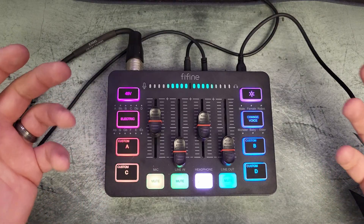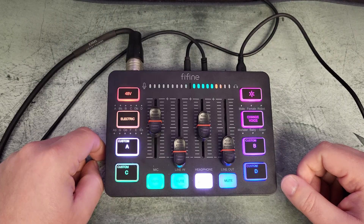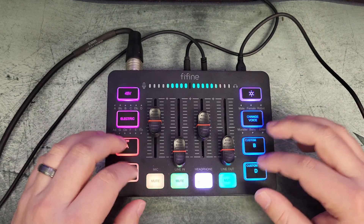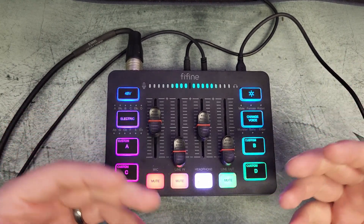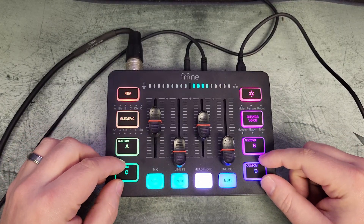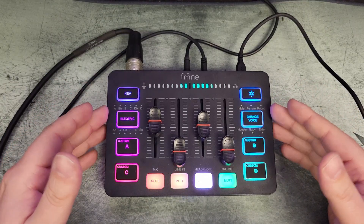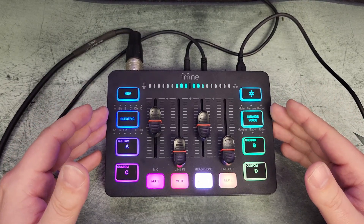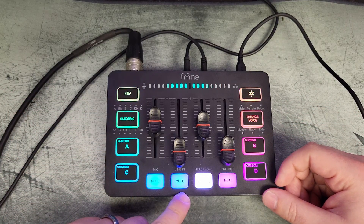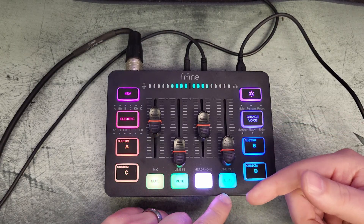You can take sound from your computer — music, sound clips, random meme sounds — and apply it to one of the pads. That feature alone blew my mind when I figured it out; it just adds so much versatility to this device for the price point. You can still mute the microphone, mute the line in, turn headphone monitoring on and off, and mute the line out as well.